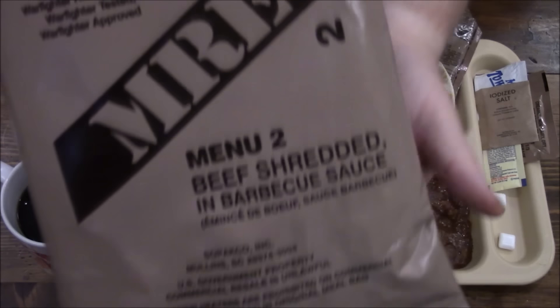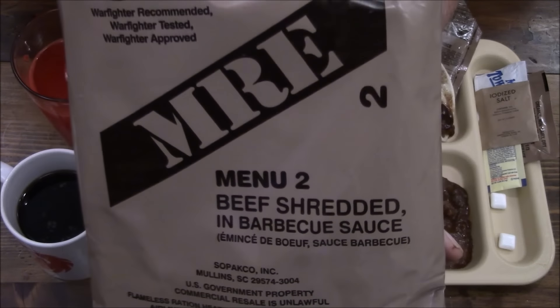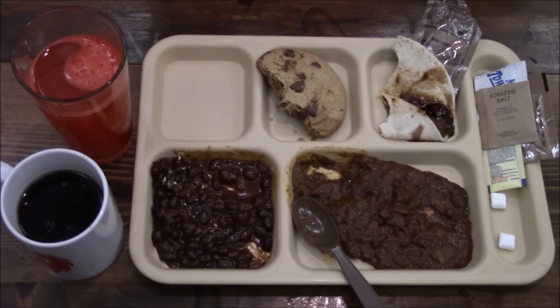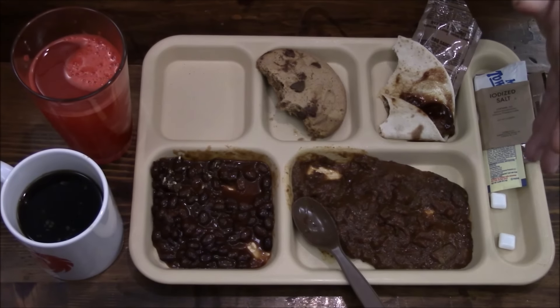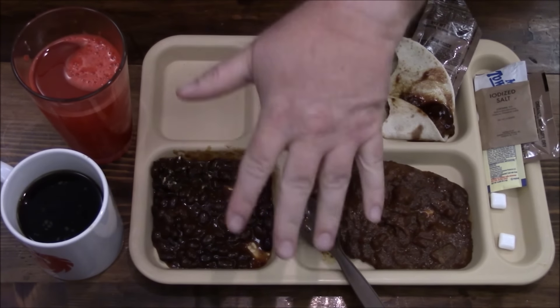Well everybody, this was menu two — beef shredded in barbecue sauce. Not just menu two, but number two of our series counting from MRE number one to menu 24. Thanks for hanging out with me and I will see you all on my next review. Bye.